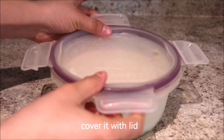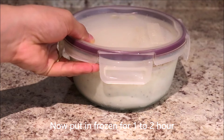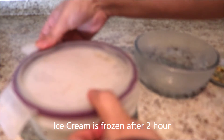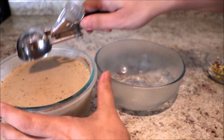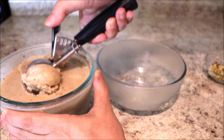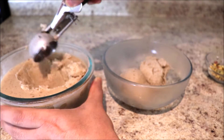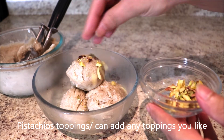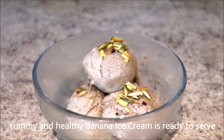Now cover it with the lid and put this in the freezer for about one to two hours. After two hours our ice cream is ready. Let's take it out. Add some pistachio topping. Our yummy and healthy banana ice cream is ready to serve.